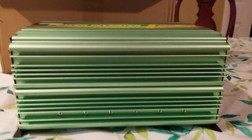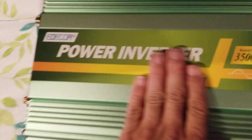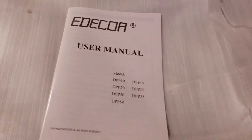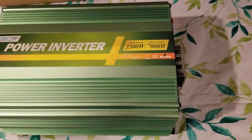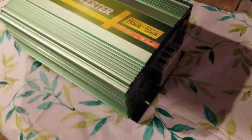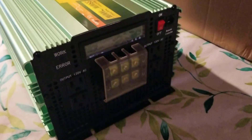This inverter seems to be in perfect shape, brand new. I just unboxed it and really wanted to see if it had the manual — and it does. So I would call that the unboxing. Once I get it connected, I will post another video and go from there. Thanks so much for watching, guys, and please subscribe. Thank you.